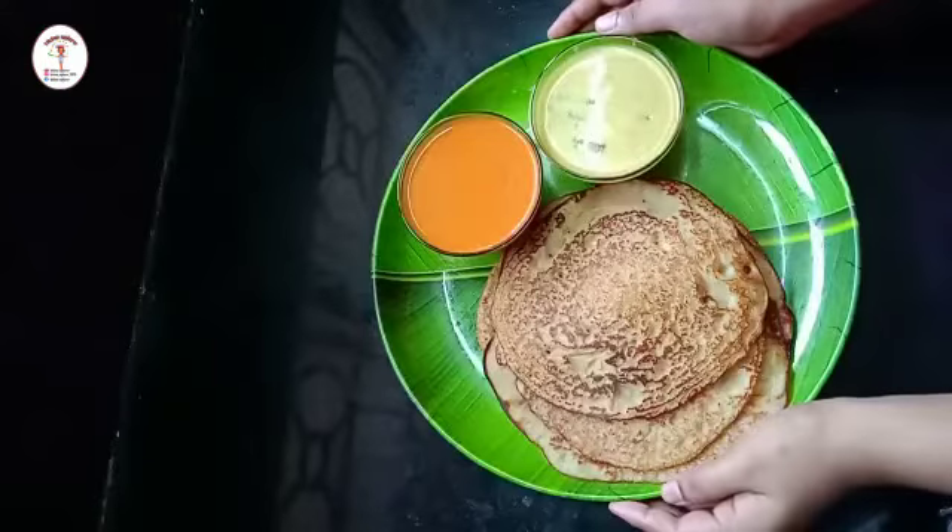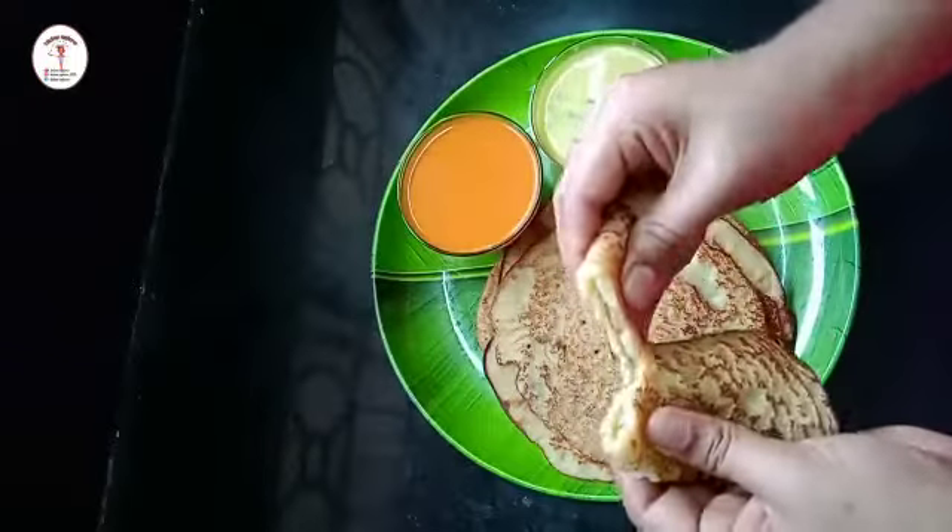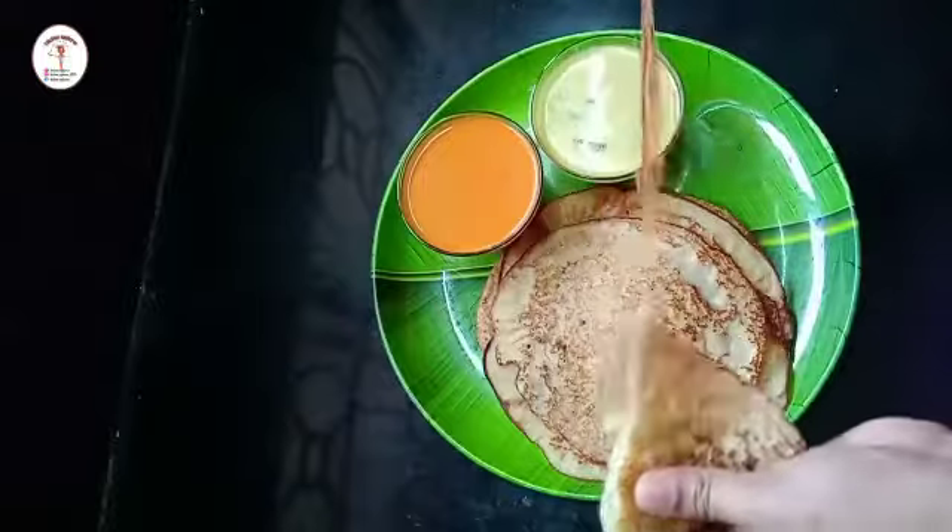In the same process let's fry the rest of our dosas. You can serve it with chutney or any other curry. So here it's done with the recipe, thank you.